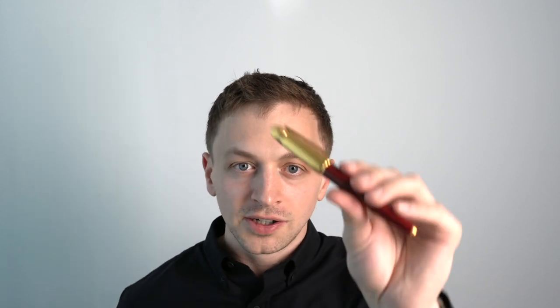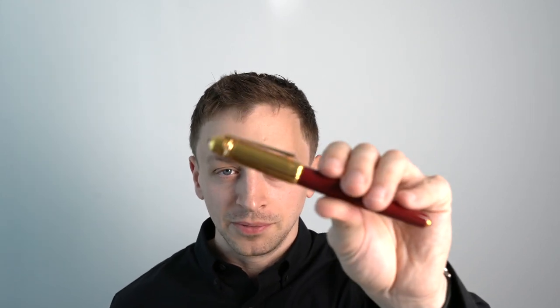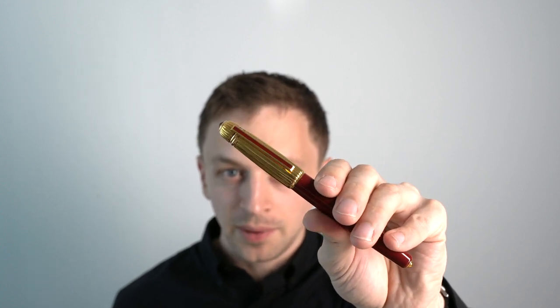In this video, I'm going to be reviewing the Cartier Pasha fountain pen. I'll go over the specs, I'll do a writing sample, and I'll tell you what I like and don't like about this pen.